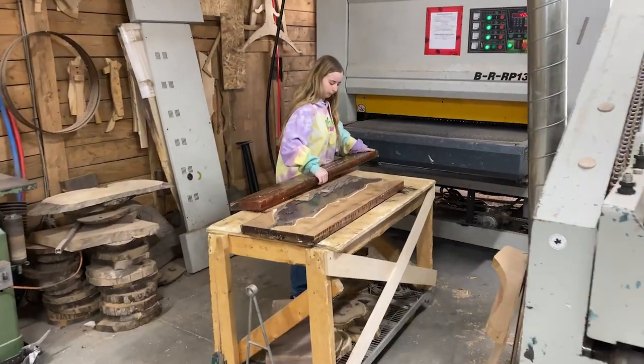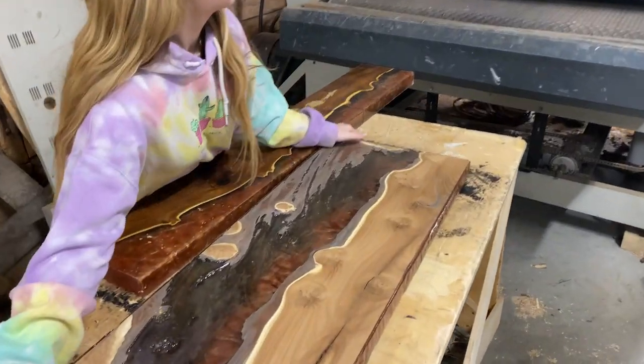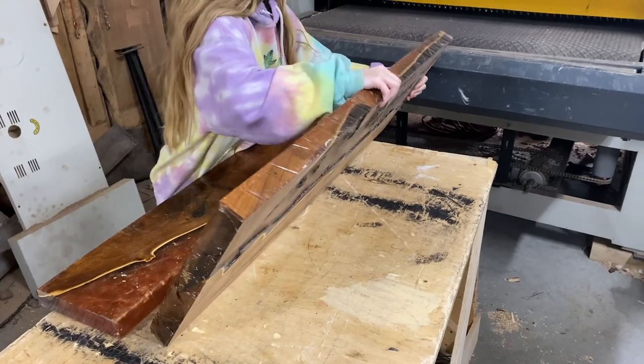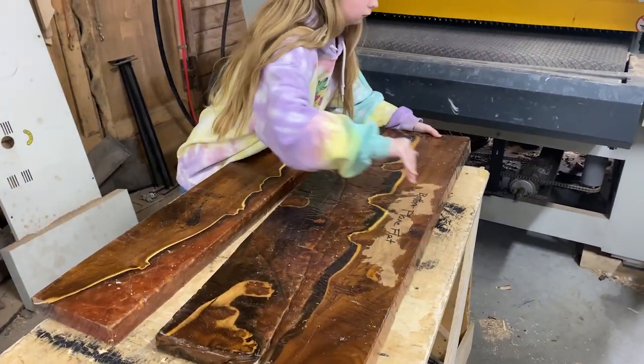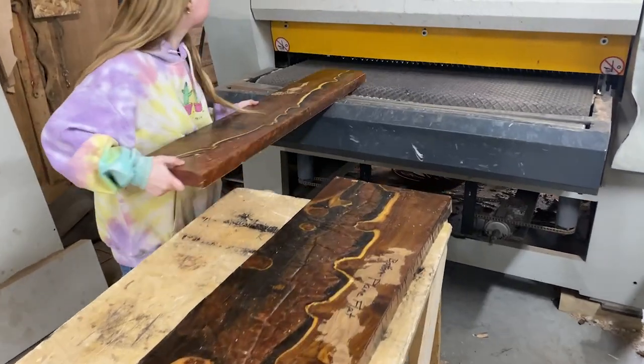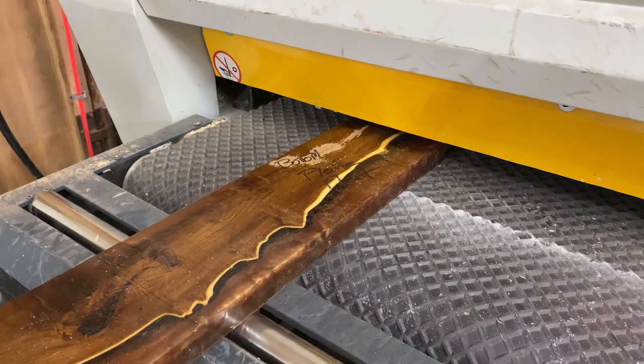Say hi to Kayla. She is a high school work placement co-op student and she's been with me for a few weeks now. We've gotten to do a lot of different things, and training her on the planer sander has been one of those — she's able to operate it herself. Her hair should be up in a hair elastic; I'll make sure to remind her.